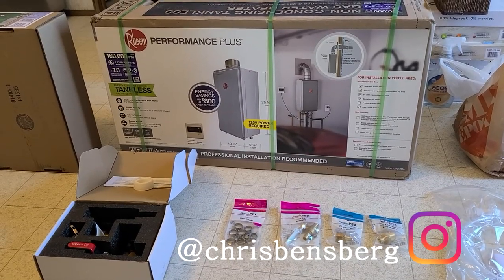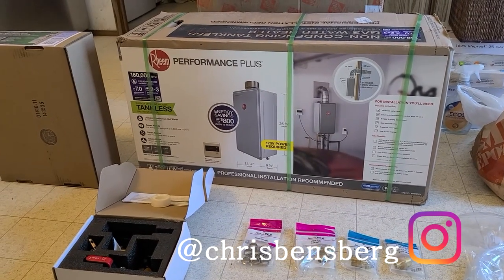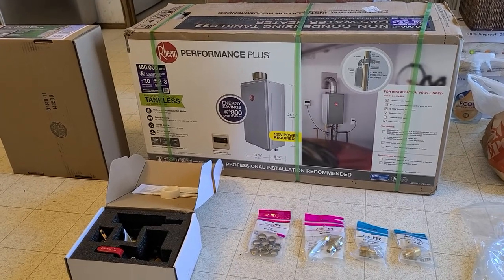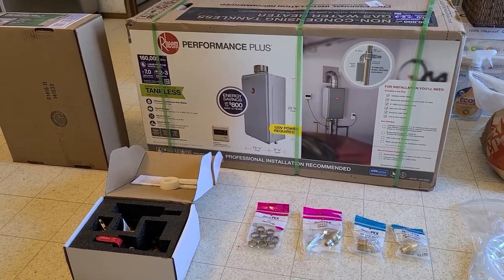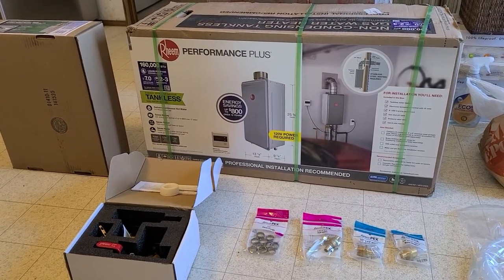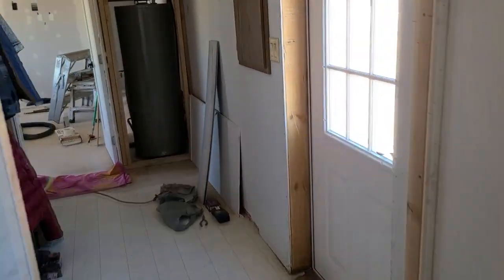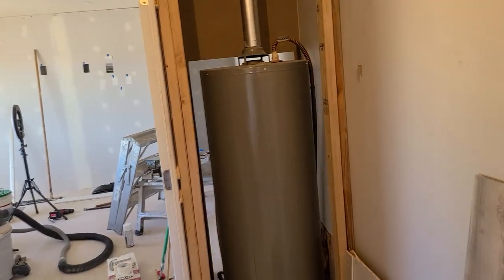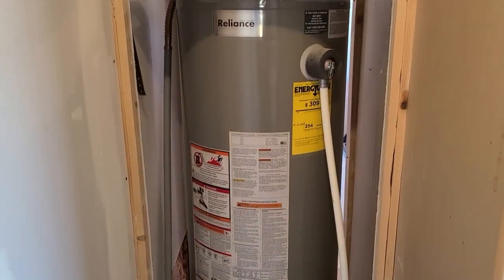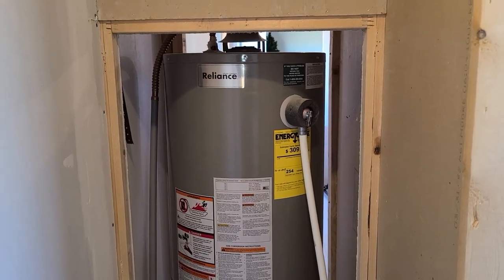Today I want to talk about what to expect if you're thinking about going tankless, or have already purchased one, and are transitioning from an old natural gas or propane hot water heater to a tankless. The process is not too difficult, but I want to walk you through what you need to know before you start the project. Unfortunately, it's not simply plug and play.